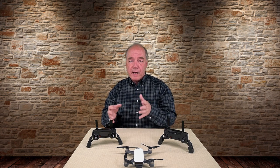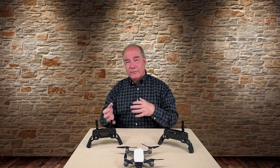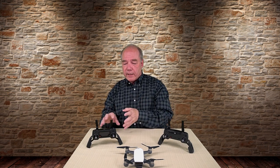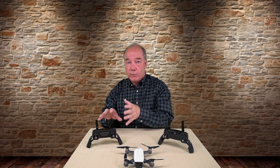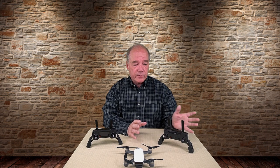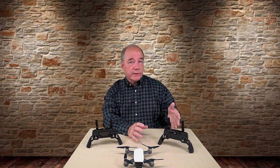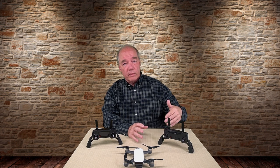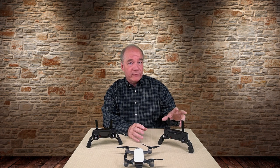OcuSync does all kinds of frequency hopping as the quad is being flown — if the channel it picked to connect gets noisy, it'll move to a different channel. That OcuSync technology riding on top of the ISM band really makes this an incredibly powerful quad. The Spark, on the other hand, uses just what I'll call naked Wi-Fi — no OcuSync or Lightbridge technology built in. It's basically just broadcasting on both the 2.4 and 5.8 gigahertz bands and amplifying the signal.